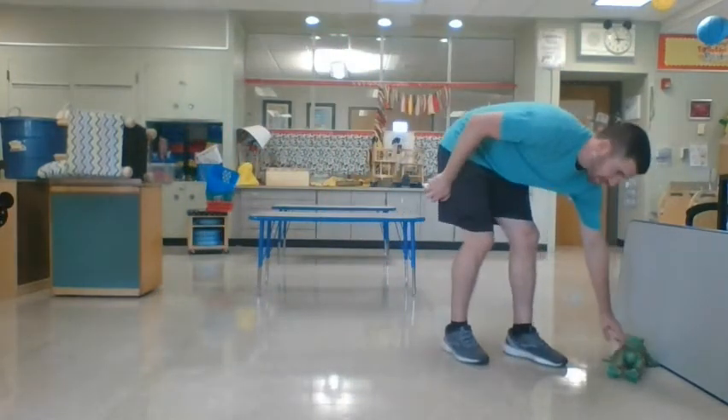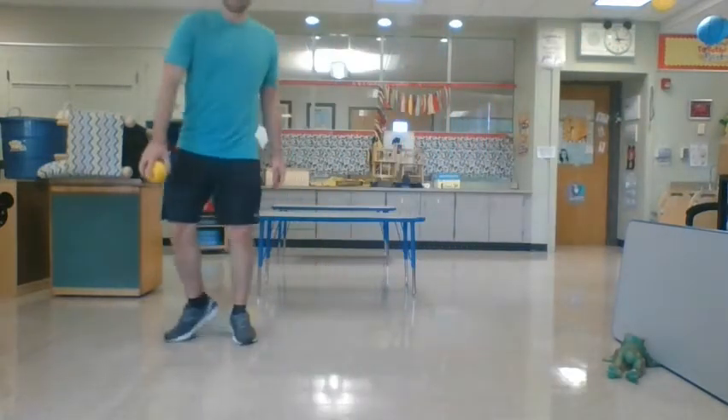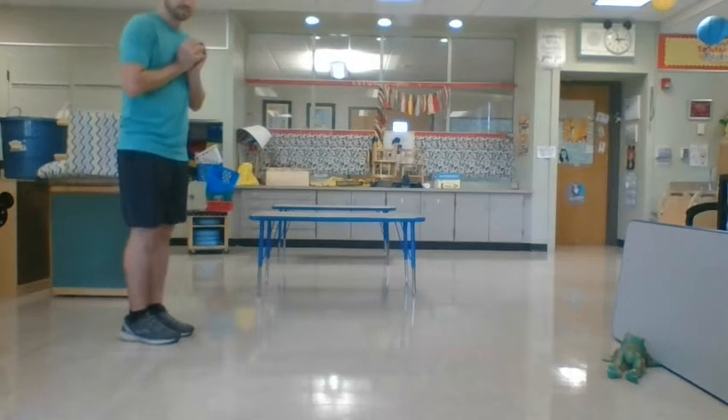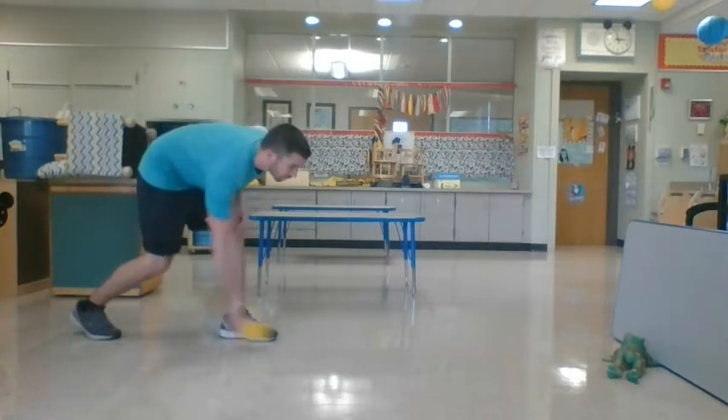So I'm going to put my frog here. I'm going to take one, two, three steps and start right here. Step, bend, pull back, follow through.